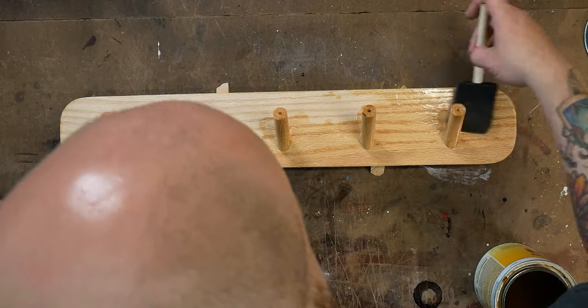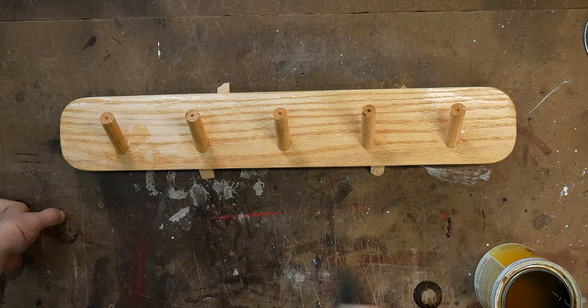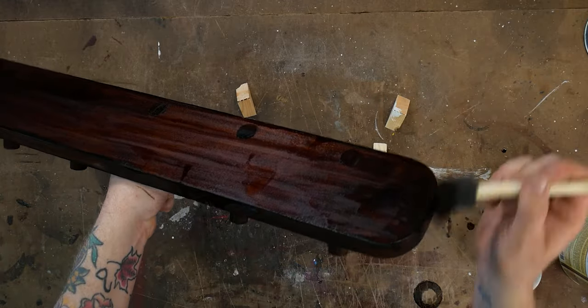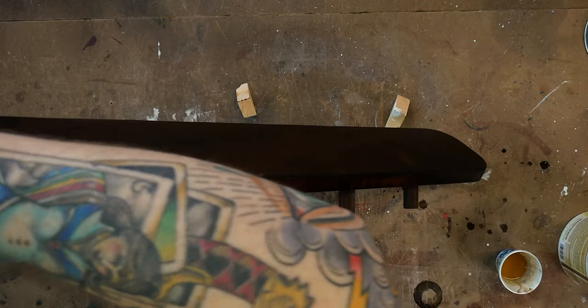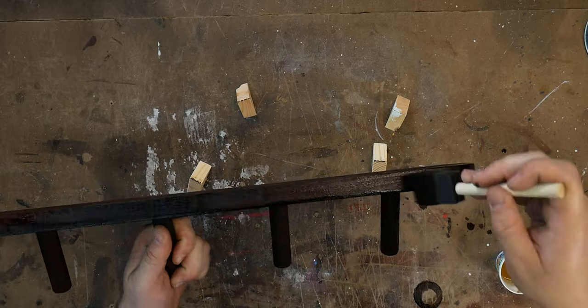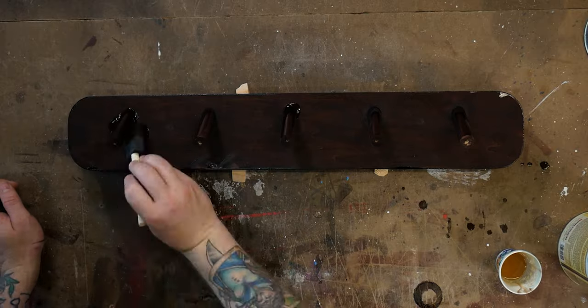For the top coat I use trusty shellac — three coats, scuffing with 320 grit sandpaper in between, before paste wax. Remember when I said you could take a little color away if you went too dark with a dye? Well, I totally forgot about that. If you opt to go the dye route, and I suggest you do, try and spray your first layer of top coat on or move very quickly with the shellac, otherwise you run the risk of pulling up color with the alcohol that's in the shellac like I did.